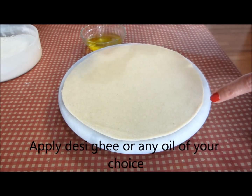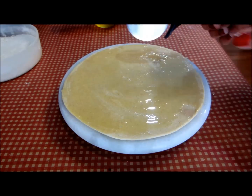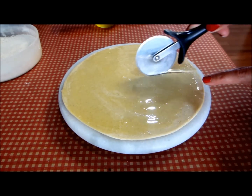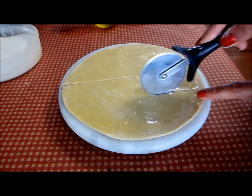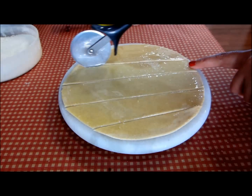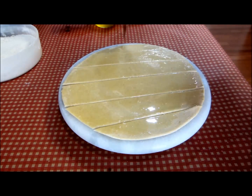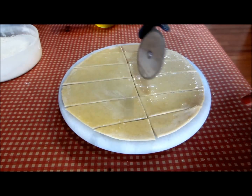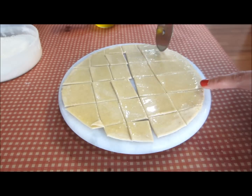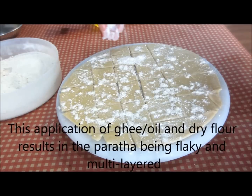So here I have this big roti. On this disc I'll apply ghee — a very generous helping. Using a knife or a pizza cutter I'll make small cuts: first vertical cuts, then horizontal cuts. You might find this very unusual, but this is the easiest way to make lachcha paratha. I'll be making about five of these cuts each way. And now I'm going to sprinkle some whole wheat flour on this very generously.